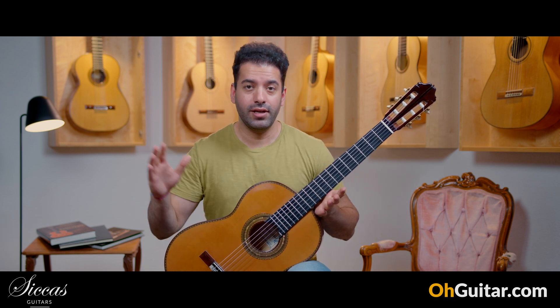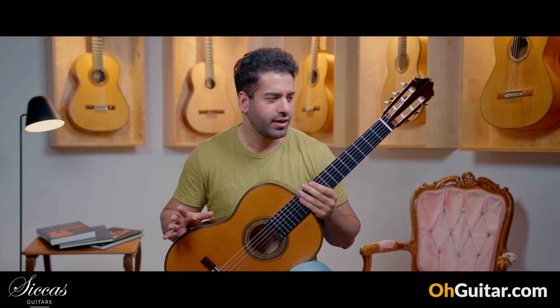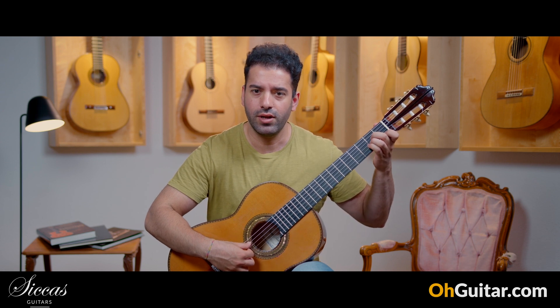And before I play the next piece — it's also very comfortable to play. To be honest I didn't play guitar for 10 days and somehow it's very easy to play. Everything works very well.